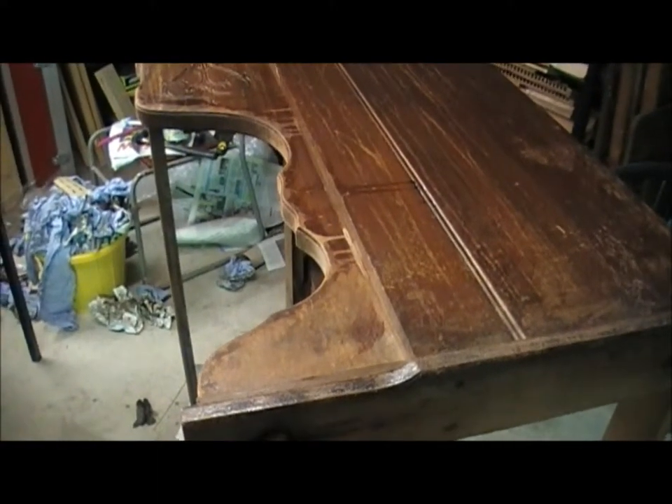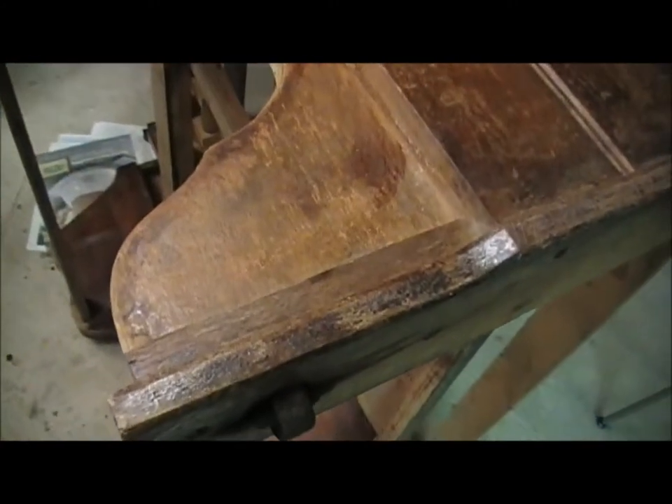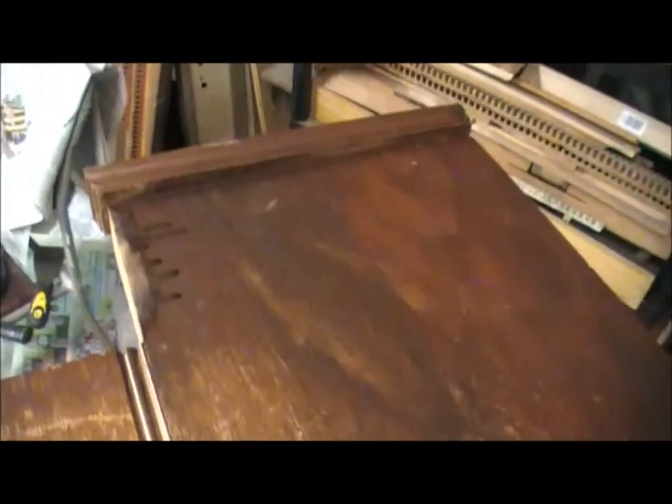The final part of the case to be stripped is the side. You can see it's in pretty dire condition — all the way along the finish is pretty much beyond salvaging. So we begin the stripping process.